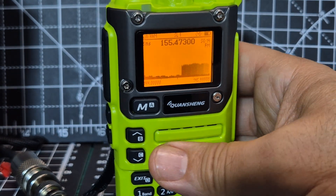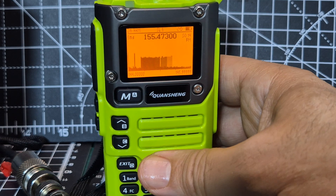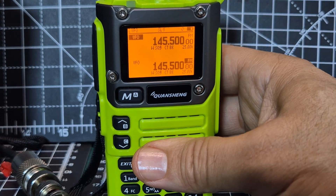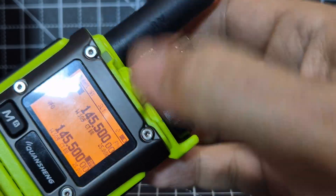Then we'll press the bottom one and look at that — scanning away. With this software there's quite a lot even for me to take in, so I'm doing videos that aren't too long and confusing, because as you can see even I'm confused.